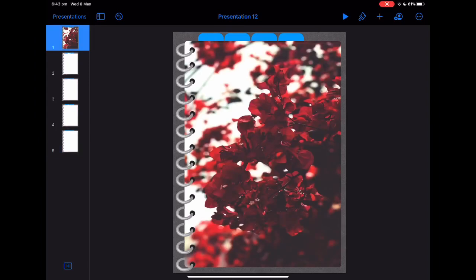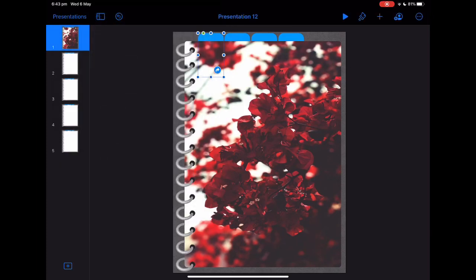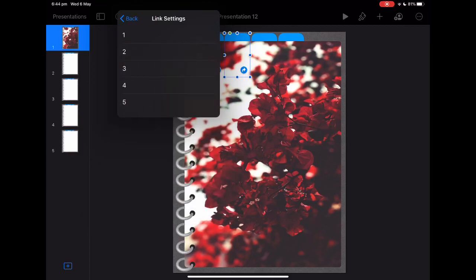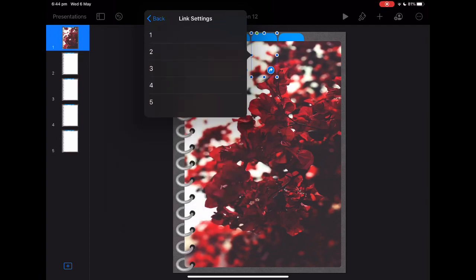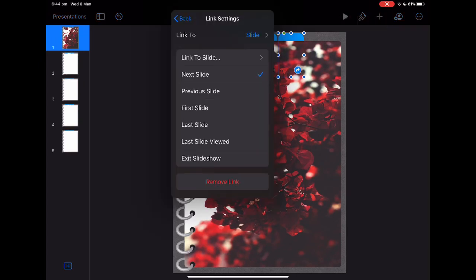Now click on the tab that you want to link, click the link button, and go to link to slide two. Then do that with all of your tabs: your third tab will go to your third slide, your second tab is going to my third slide, third tab is going to my fourth slide, and fourth tab is going to my fifth slide.